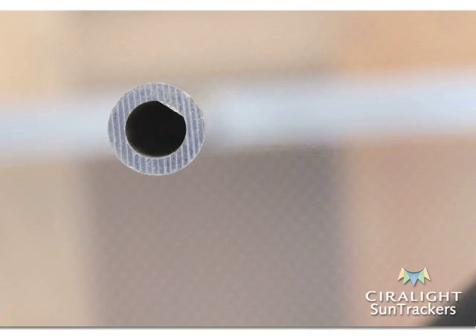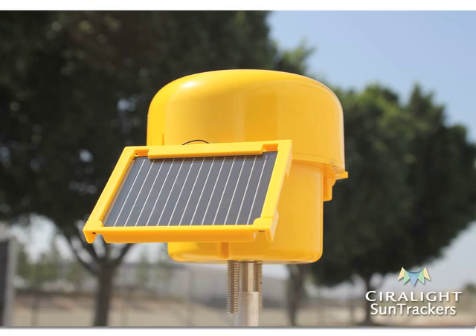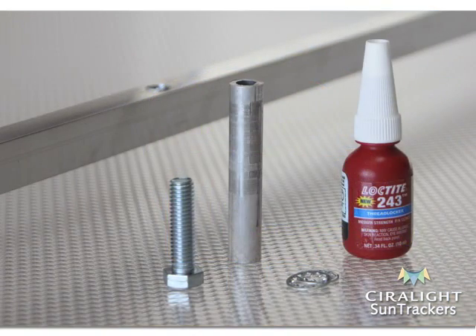Proper installation of the post is one of the most critical parts of the SunTracker installation. If the post is not correctly installed, the SunTracker will not work to its fullest potential. For this step, you will need one vertical post, two lock washers, one bolt, and a bottle of Loctite.